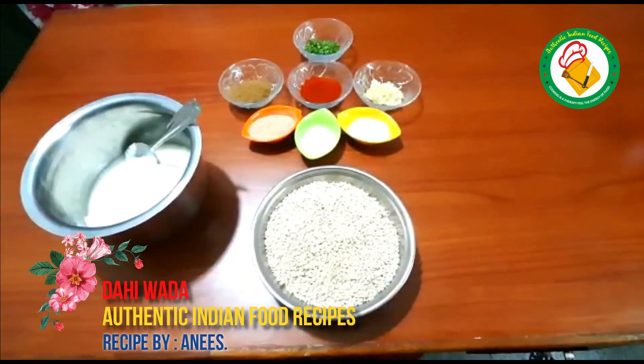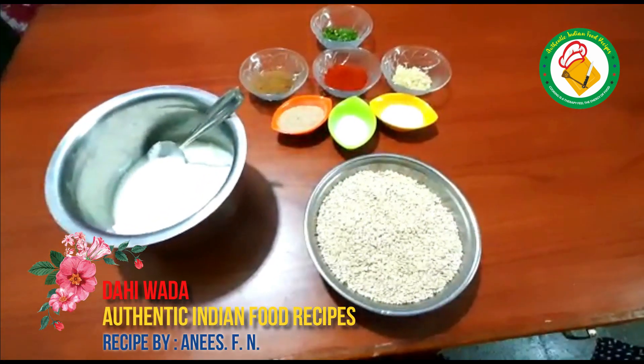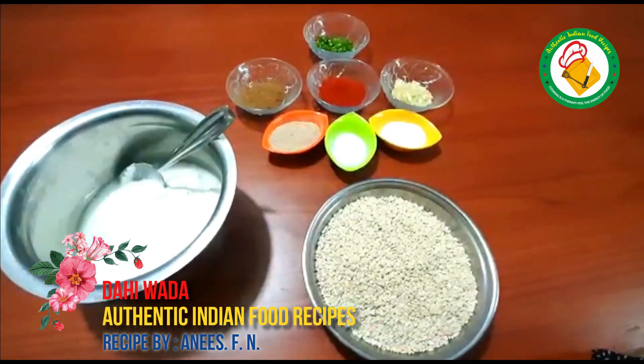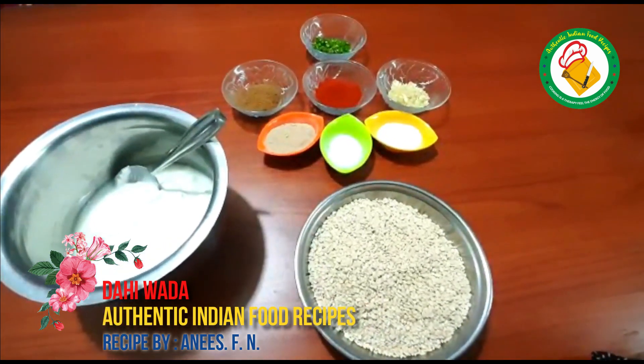Hello everyone, good afternoon. Welcome to Indian food recipes. As you can see, this is a great way the traditional dishes are made.